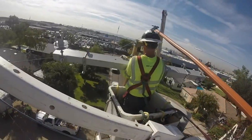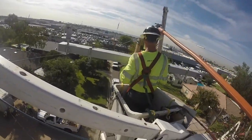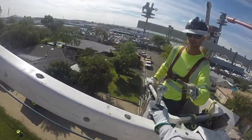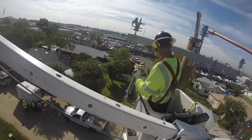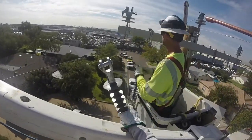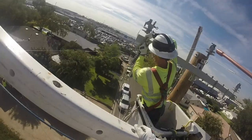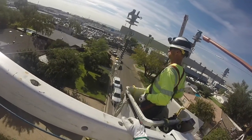Now that he's got that in place, he can lift that heavy arm onto the pole. The next task is to attach the bells or dead ends on each side of the new cross arm. See him doing that, securing those in place.